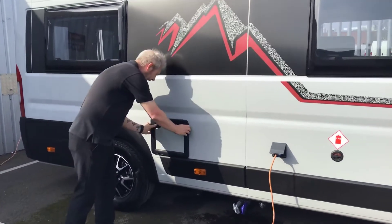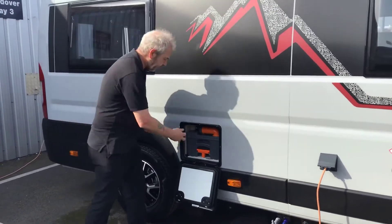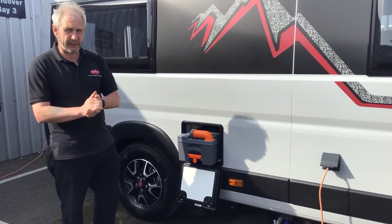To the left of that, it's a cassette toilet. Open up the hatch to gain access to the toilet itself. Lift up the orange handle to bring it out. If it doesn't come out that easy, please don't be forceful — it's because you've left the toilet open inside and you can break the component parts.